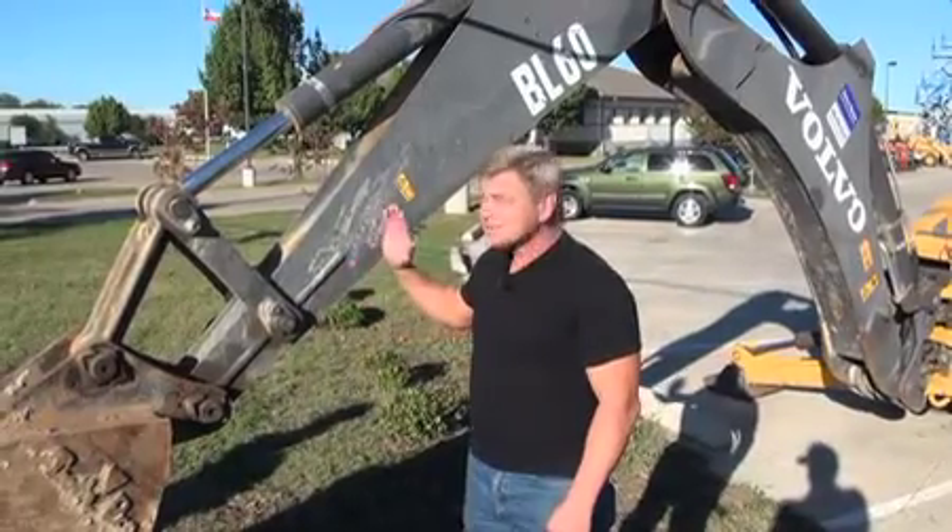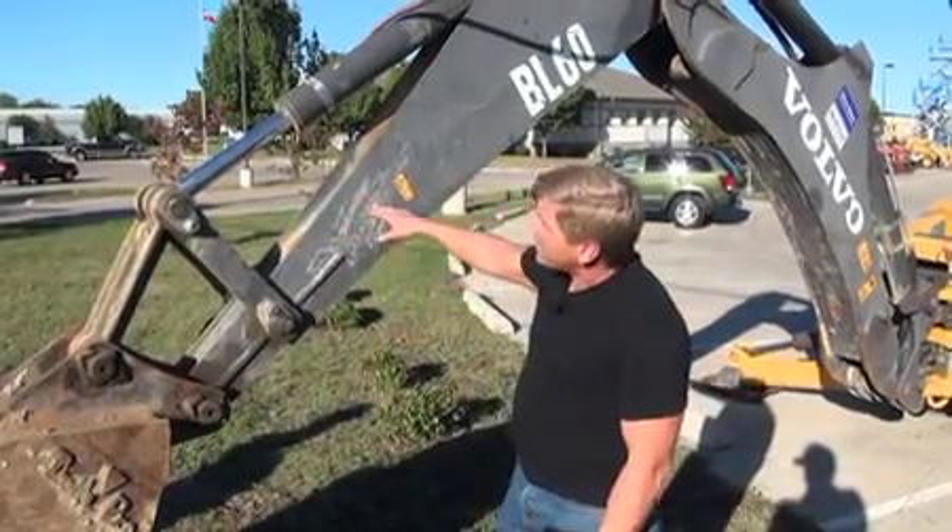Hi, I'm Nicole for the Volvo Renz team, and we're here with Cody who's going to give us a safety demonstration on this backhoe. Hi, this is Cody with Safety in a Minute. Today we're inspecting this backhoe.